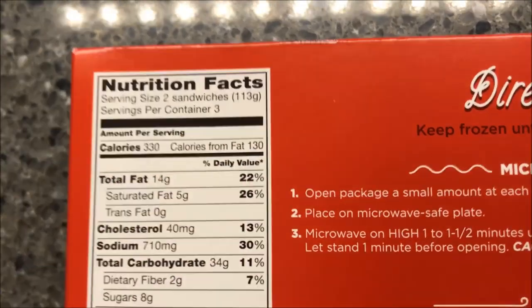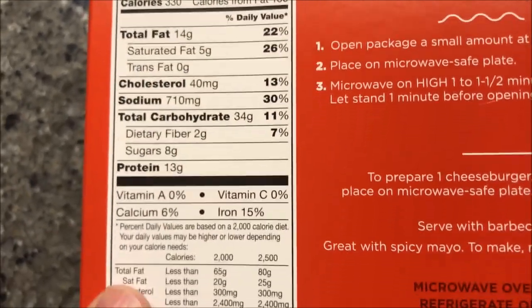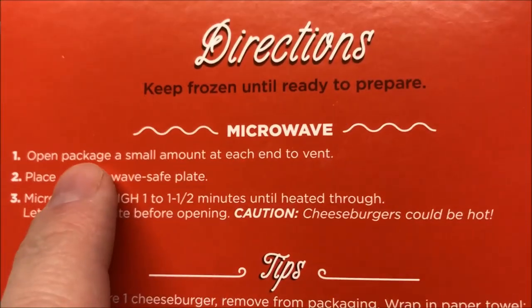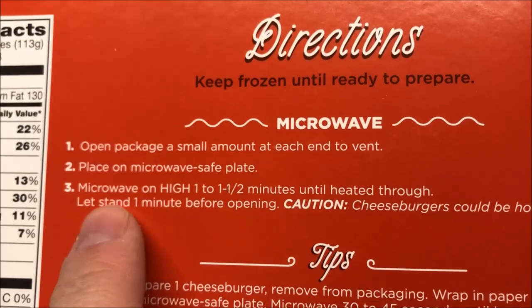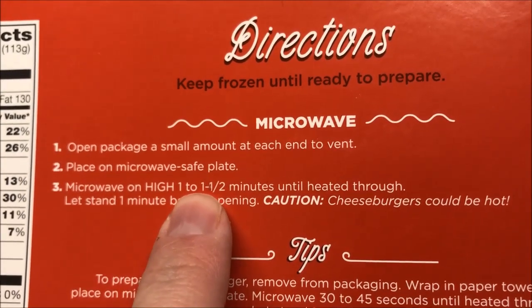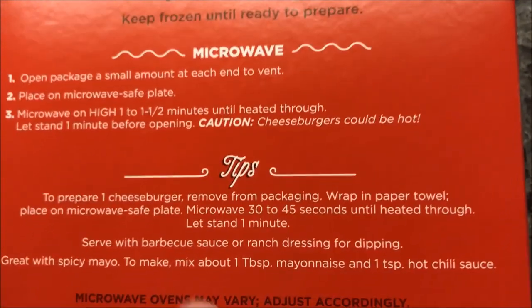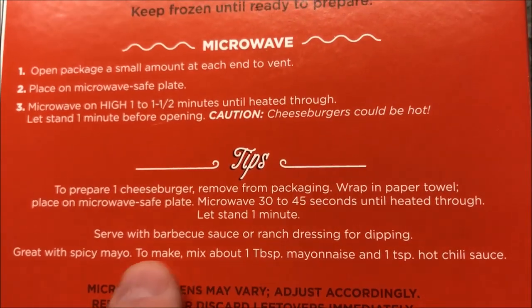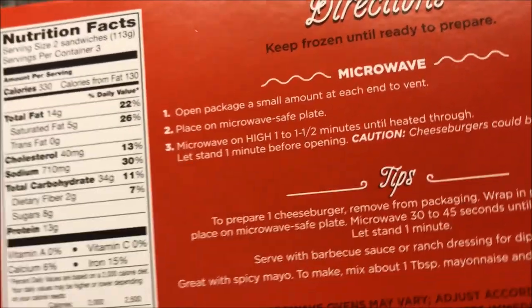That's three servings of two, so not bad — 330 calories for two of the little mini burgers. These are microwave only as best I can tell. Instructions say: open the package a small amount on each end to vent, place on a microwave-safe plate, microwave for one to one and a half minutes until heated through, let stand for one minute before opening — be careful because it'll be hot. You can wrap it in a paper towel and add barbecue sauce, ranch dressing, etc.